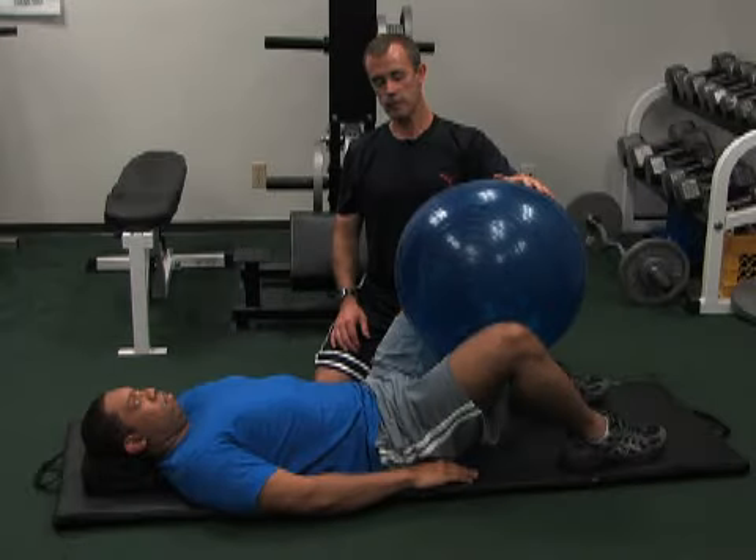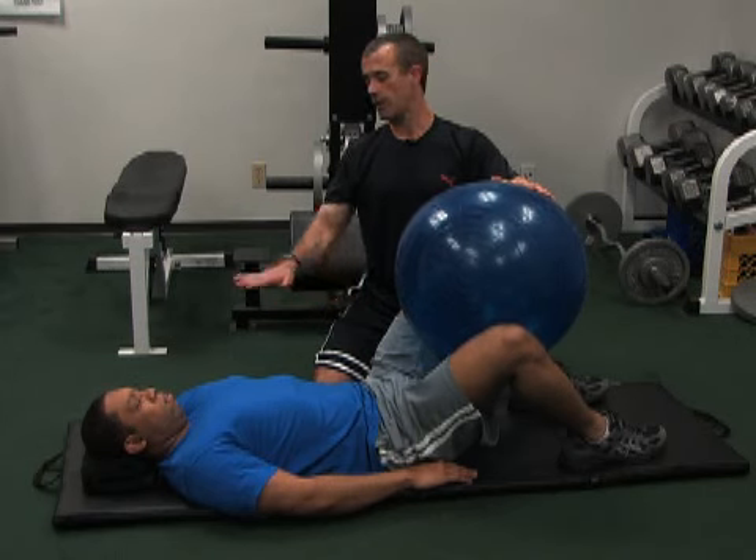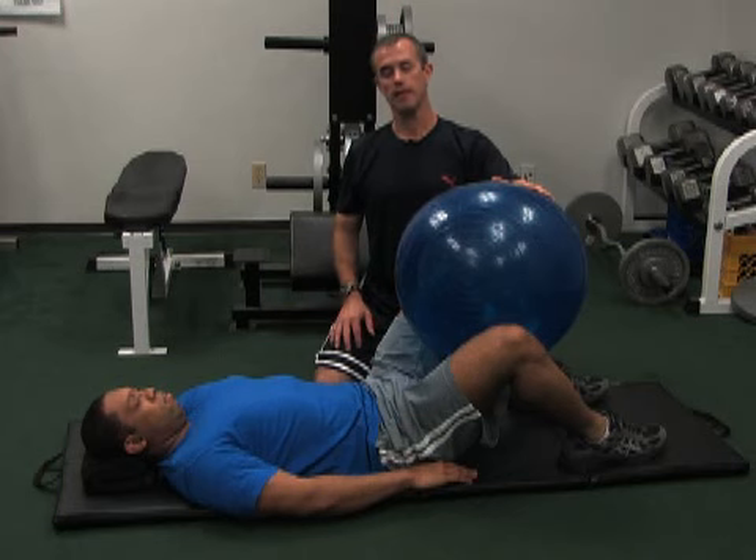This is called a supine leg adduction with a ball in between your knees. You're going to lay on your back. All you're going to do is go ahead and squeeze your knees together and hold.